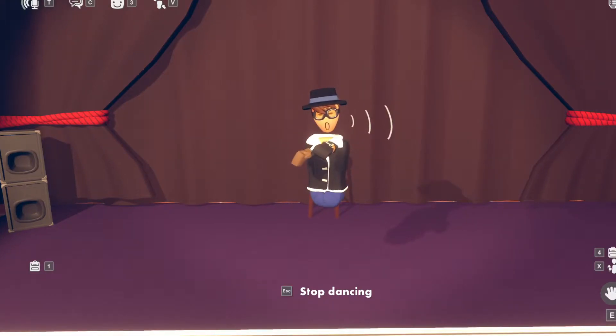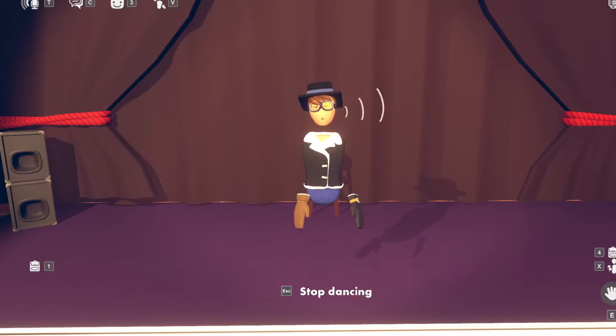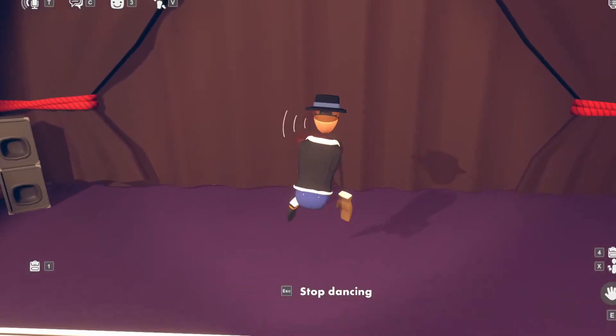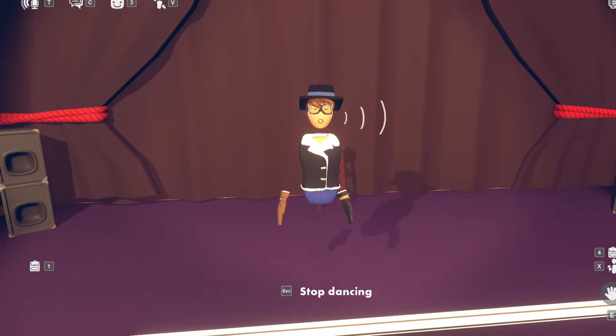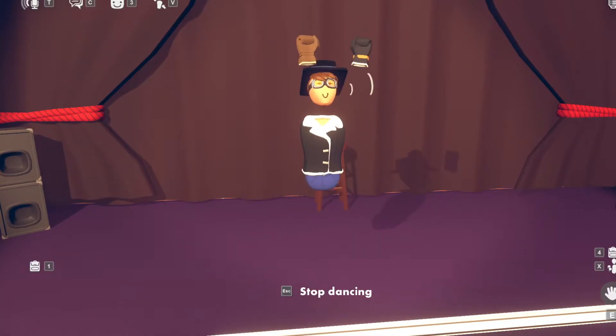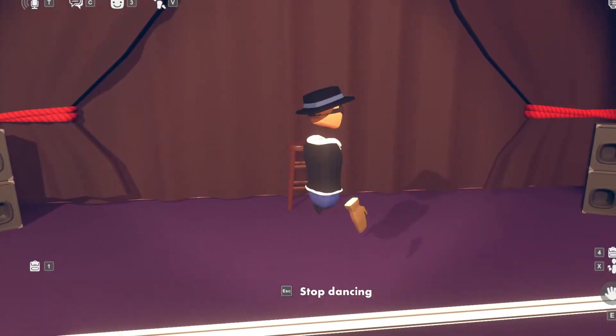Hey there fellow record players, it is I, Lack.Portal, here to teach you how to do things on screen mode, the worst mode to play on. But yeah, since all the tutorials you've been seeing is stinky doo doo caca fart VR, it's disgusting. So Lack.Portal is here to teach you how to do it on screen mode, the deluxe way.